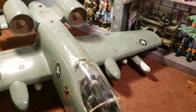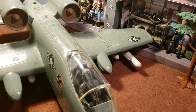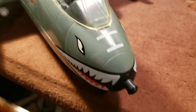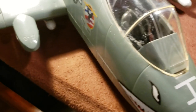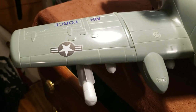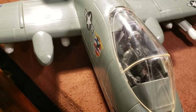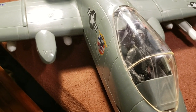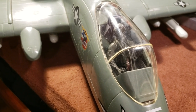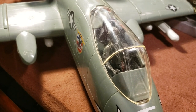The A-10 was intended to improve on the performance of the A-1 Skyraider. The A-10 was designed around the 30mm GAU-8 Avenger rotary cannon — what a bad mother that is. I've seen videos of this in action and if you haven't seen one, they are devastating. It just pulverizes tanks and any kind of ground troops. Its airframe was designed for durability with 1,200 pounds — 540 kilograms — of titanium armor to protect the cockpit and aircraft systems, enabling it to absorb significant damage and continue flying.